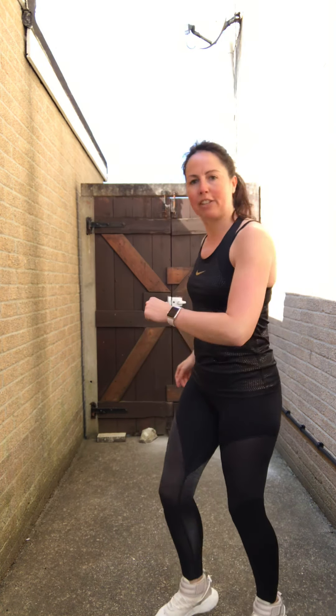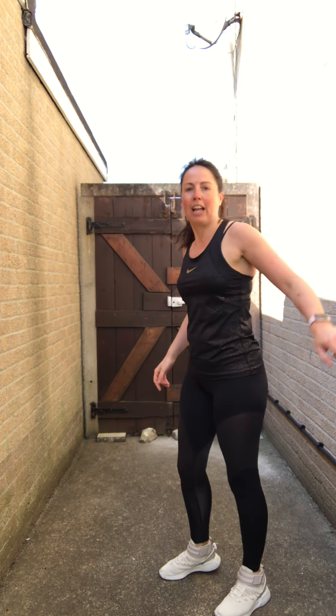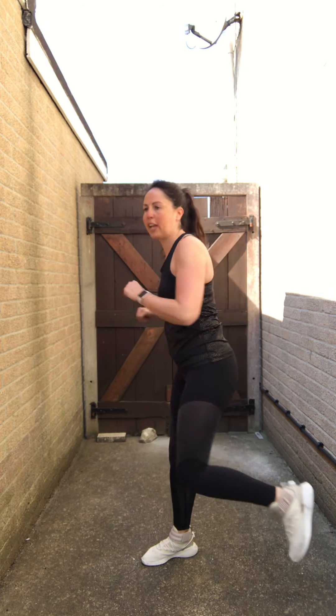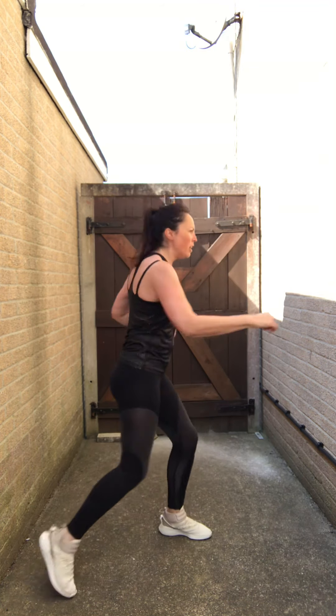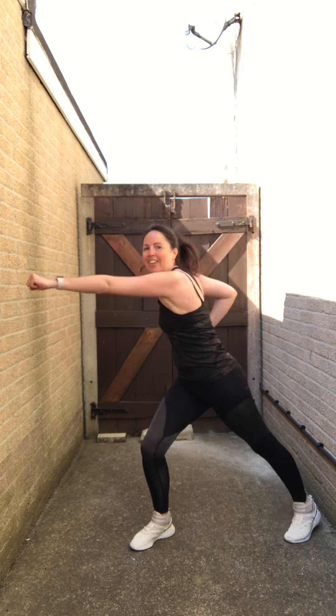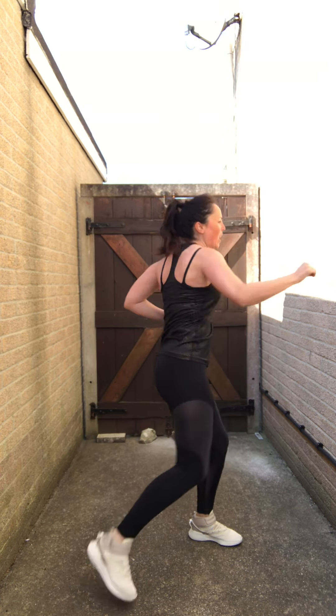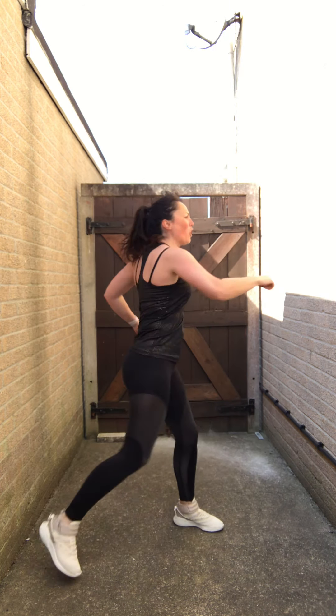Now we've got punch kicks — really easy. Tummy in, opposite arm, opposite leg, for four and change. Work: one two three four, and change, one two three four, and change, one two three four. Three, four, and change. Good — punch! Three, two.